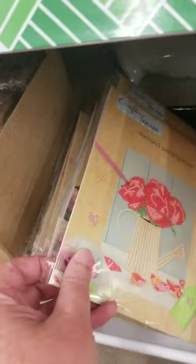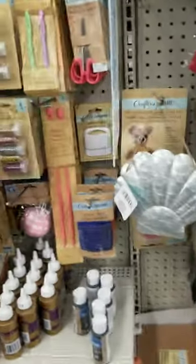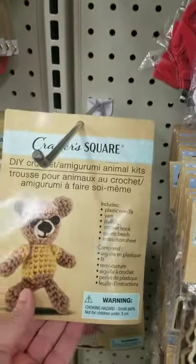At the fifth Dollar Tree I tried, I finally saw them out of the corner of my eye. These are the diamond painting kits, and then behind the metal seashell I found the crochet kits, which are what I was visiting all of those stores looking for.